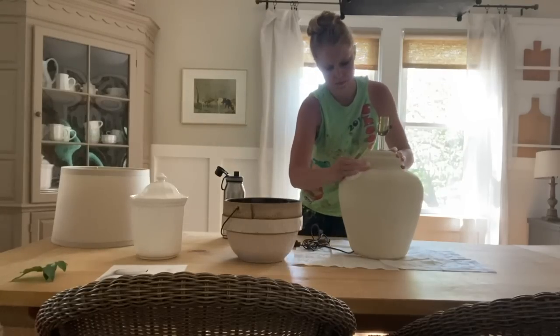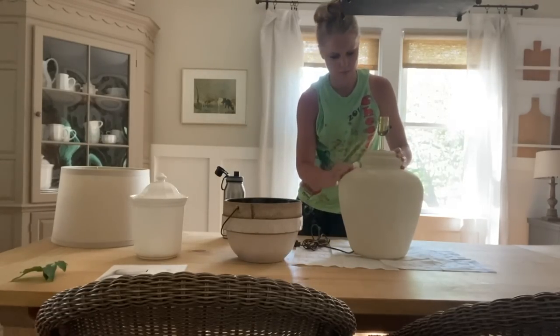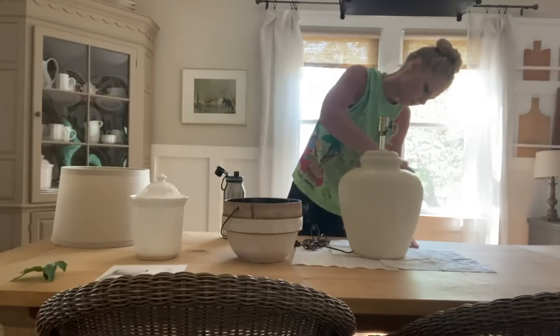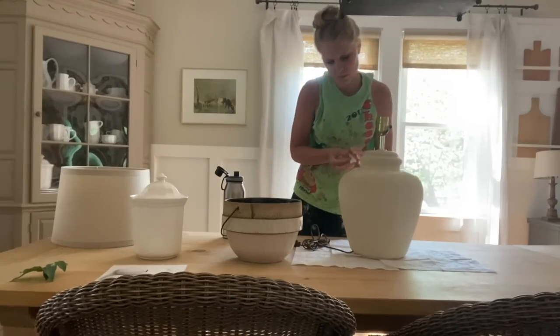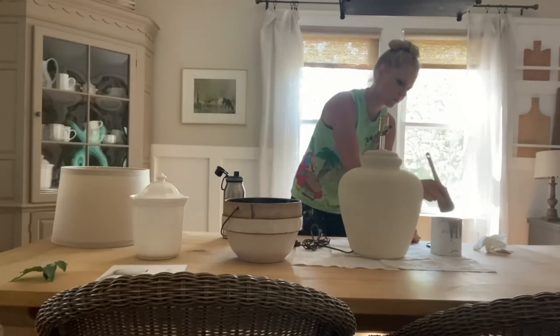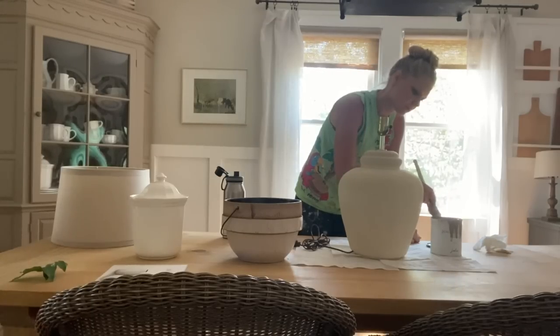For this thrift store lamp makeover, the very first thing I did was clean my lamp and get rid of any debris or dust on it. Then I used some chalk paint — I actually used the same paint by Jolie that I used to paint my piano. It's just a light gray called Linen by Jolie Paint. I gave the lamp a quick coat of paint for my first step.